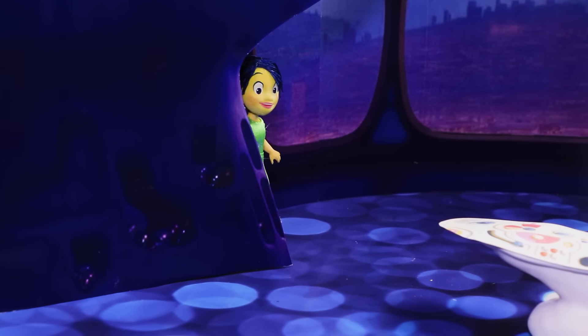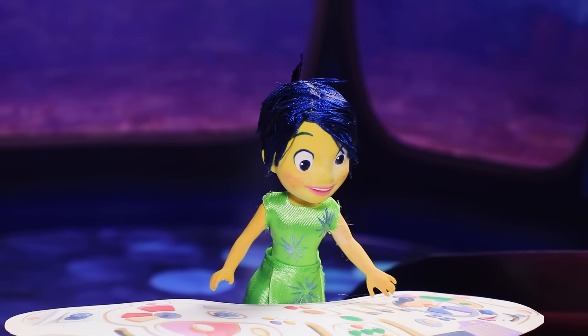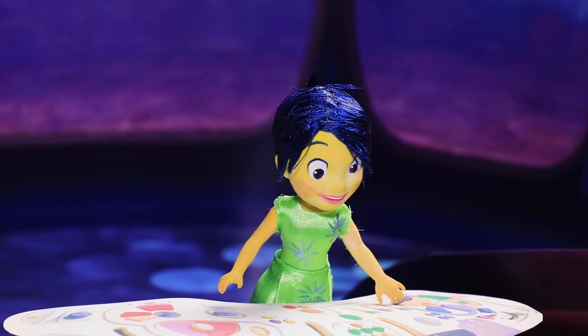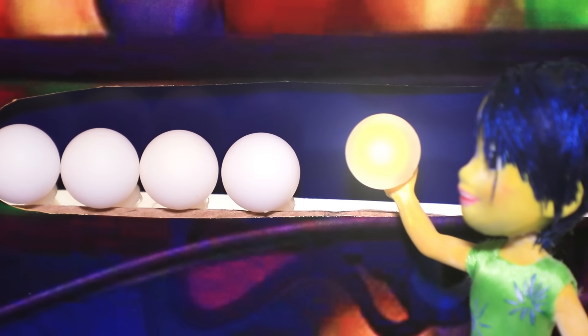I'm Joy! Riley's first emotion! In Riley's mind, her emotions are hard at work controlling her behavior. This one is a happy memory — I'll add it to the rest.